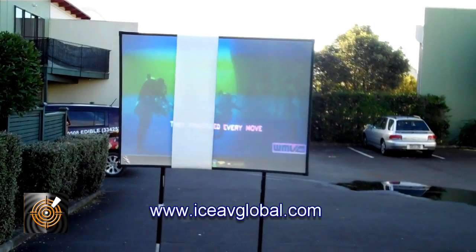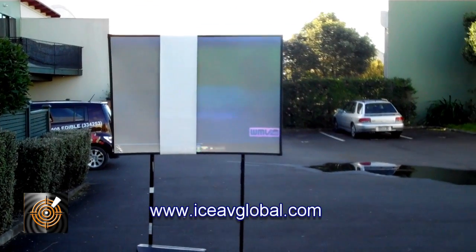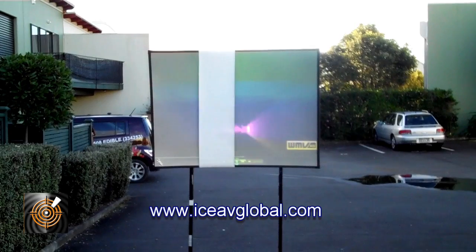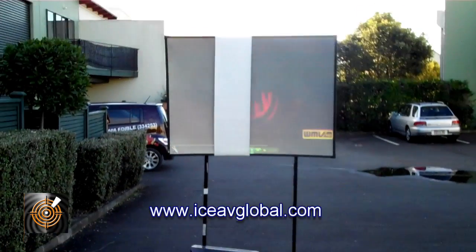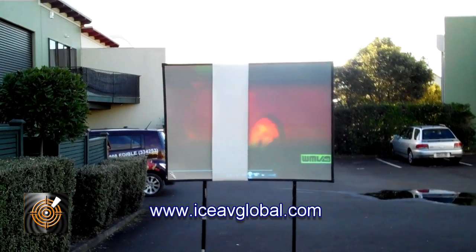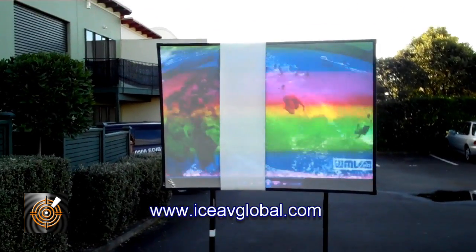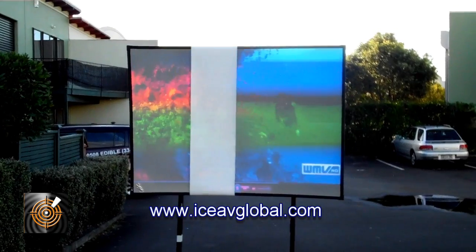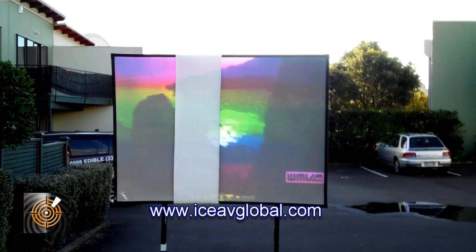In this particular scenario we're actually in the best case: the sun is behind us, we've got an adequate 500-lumen projector, the screen is in the shade which works to our advantage, and we've got a matte white screen hanging over the top which shows you — irrespective of the colour bars — that you cannot see any useful image on the matte white.